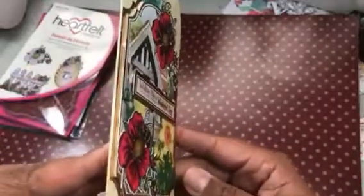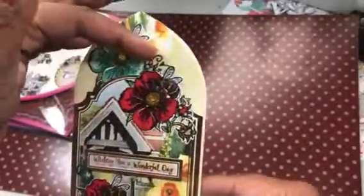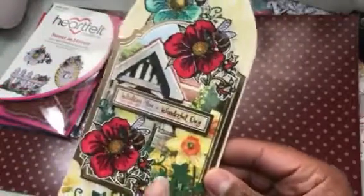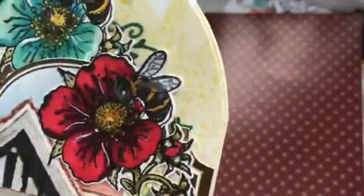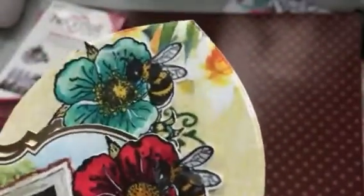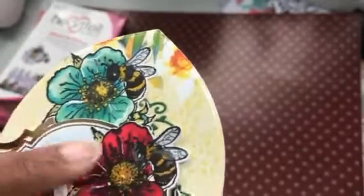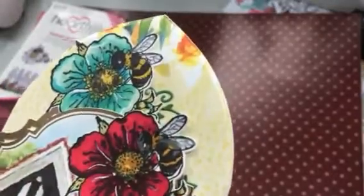I layered that piece up just a little bit so it would lift up. There's a piece in the back and there's a die cut that comes out of there. Then you have this ivy piece underneath and then there's one on top. You can see my little bees — they have some gold sparkly pin on them, as well as some Spectral Noir pins on the wings.